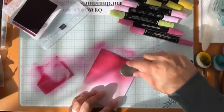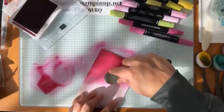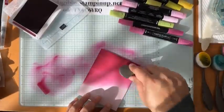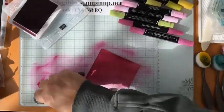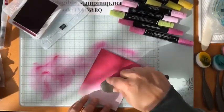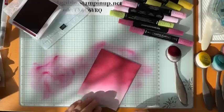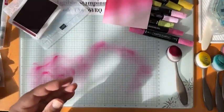The only thing to be careful about with this method is don't get your clothes into the dark purpley color unless you're wearing a dark purpley shirt! I'm really addicted to blending colors — I love how soft and smooth it looks versus going ink to paper directly with the ink pad or using a brayer for a really solid look. I just love the softness of the brush.